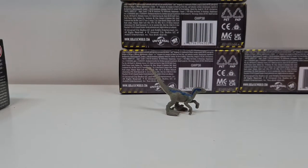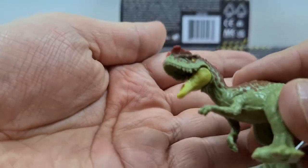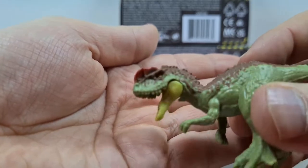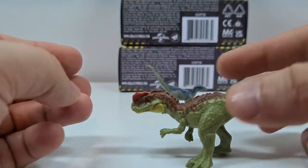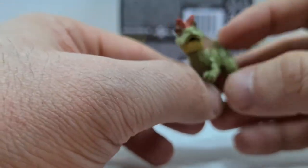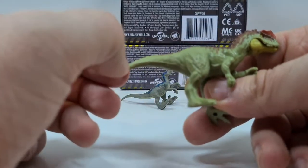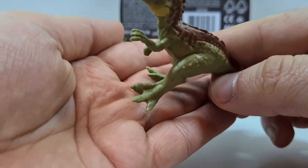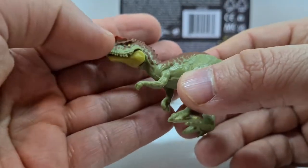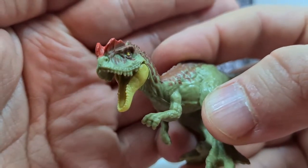Jetzt kommen wir zum anderen Brocken – und das ist der Yangchuanosaurus. Wow, phänomenal! Der sieht vom Sculpt her gigantisch gut aus, der gefällt mir echt gut. Ein bisschen Dilophosaurus für ihn, und das Painting finde ich auch recht gut. Der Sculpt ist wunderbar, gefällt mir sehr gut. Der steht auch, auch wenn sein Fuß so ein bisschen schief ist. Der Yangchuanosaurus. Von vorne mit seinen Knochenkämmen und seiner ziemlich langen Schnauze – sehr gut.